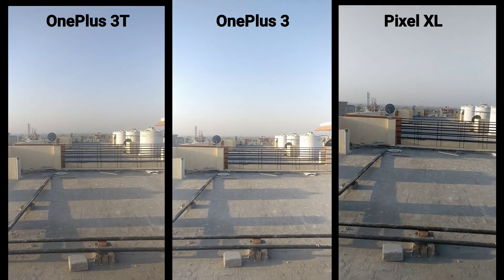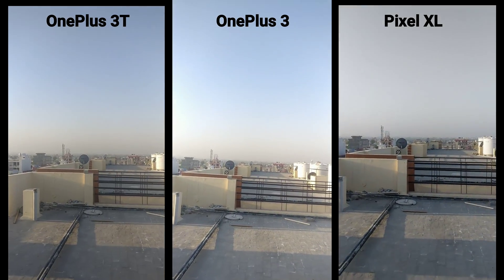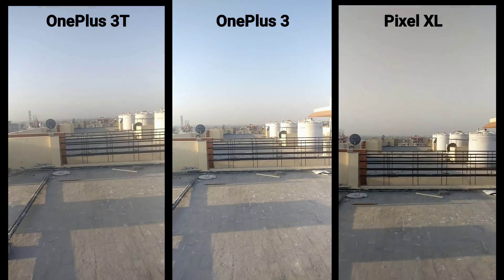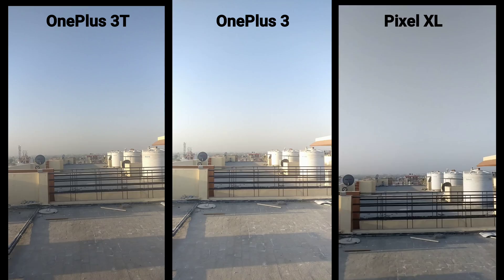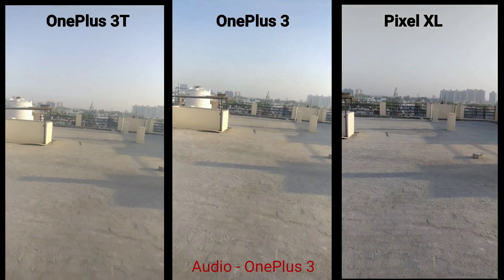If you just shake the phone a little bit and see which one focuses first — let's look at the sky and come back to the object. Looks great. Now let's try out the 4K samples.